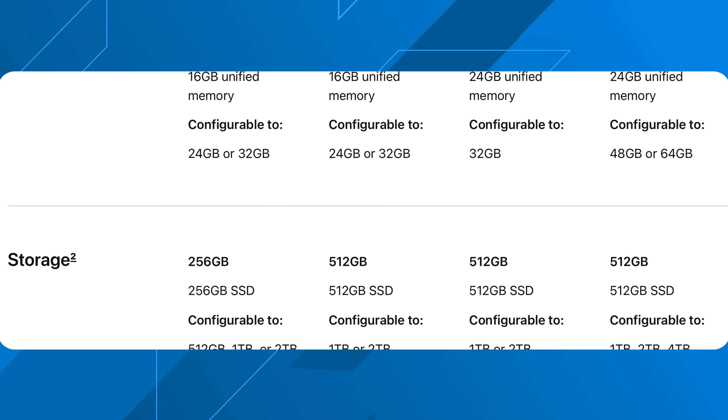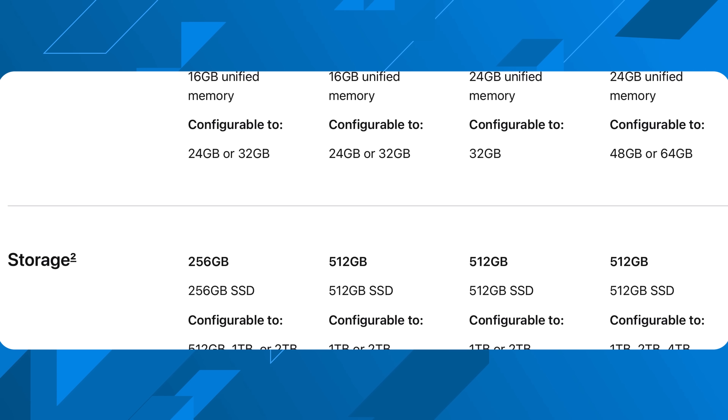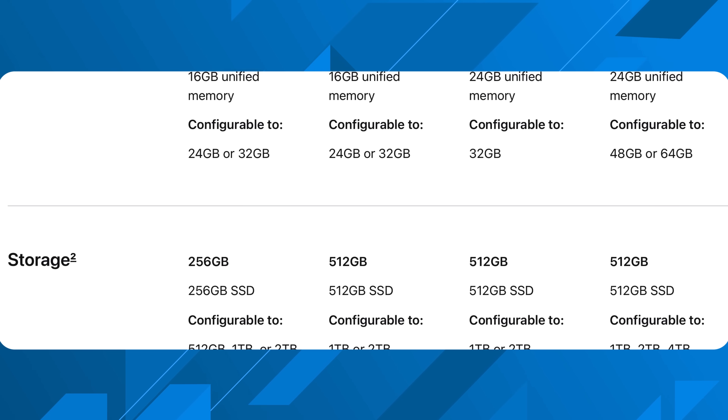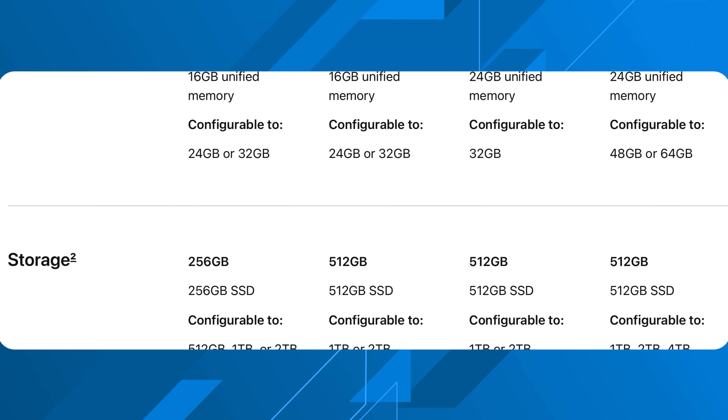With these new Macs, you can't upgrade the RAM after the fact. You can always get external storage to save money, but for RAM I always say if you have an extra $200, go from 8 gigs to 16 gigs. Now 16 gigs is the baseline — round of applause for Apple for doing that in 2024. From an upgradability standpoint, you can go up to 32 gigs of unified memory and up to 2 terabytes of internal storage on the M4 Mac mini. Now let's talk about the ports.